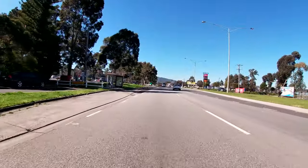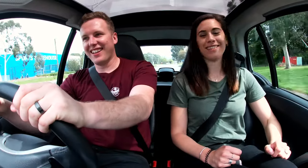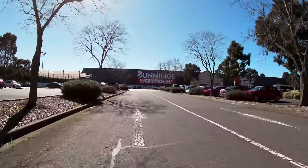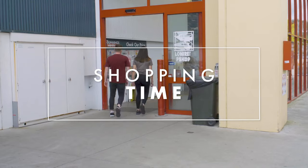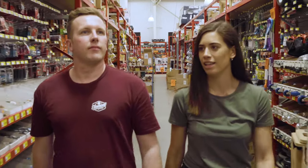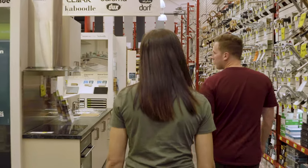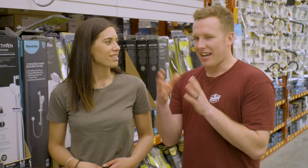There's basically a Bunnings on every corner of Australia, right? There it is! Looks exactly like New Zealand — they're bigger than the ones back home though, just a little bit. Walking around Bunnings you get so much inspiration for your renovation project, but it's really hard to keep on track because there are so many things that you want — our eyes just start to go wide.